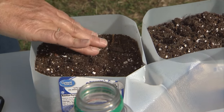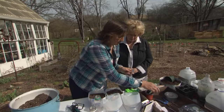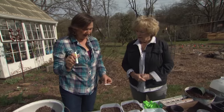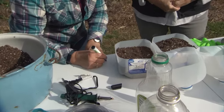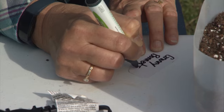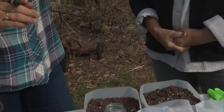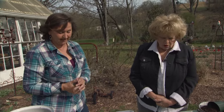Now we've got our seeds in there, so we've got to mark them — that's important because you don't want the label to disappear over winter. I quit using a Sharpie. I use what's called a garden marker and it doesn't fade — that's crucial. We're going to mark this on the inside because if you write on the outside of the jug, the sun will fade it. This type of marker doesn't fade very much, but putting it inside is safer.